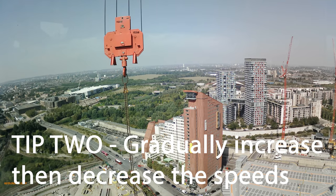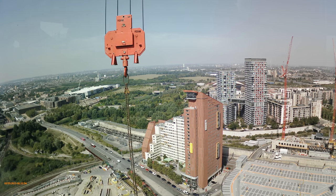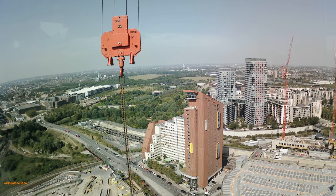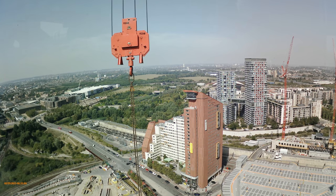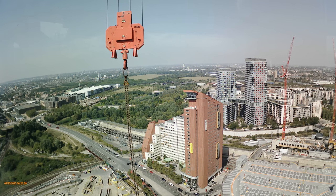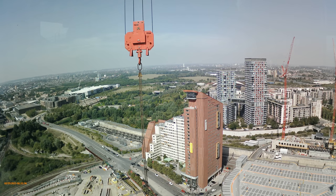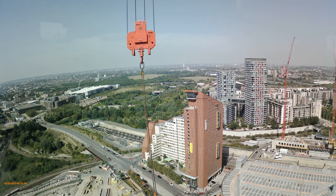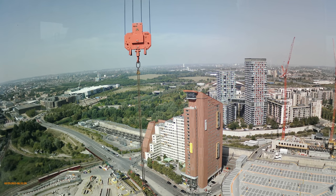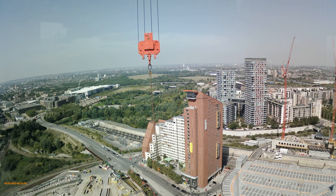Tip number two: gradually increase and decrease the speed of the motions. I'm going to start with jib from about 10 meter radius. As you know, when you start the movement the block gets left behind. So if I start out in one, then two — I've got the hook block just above the horizon so you can see it. I'm going to hoist up as well to float it out — that's another trick. There's a little bit of a backward swing there; I'm going to wait for it to go forwards again, going into three.